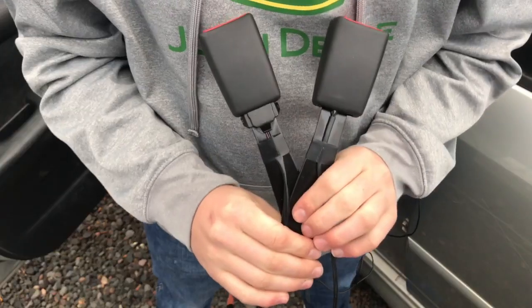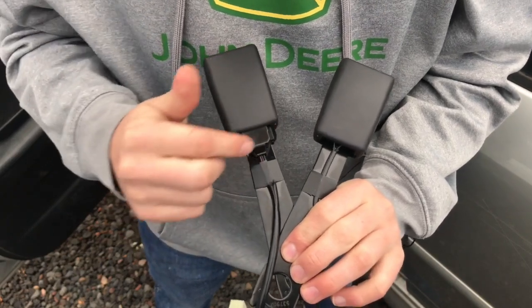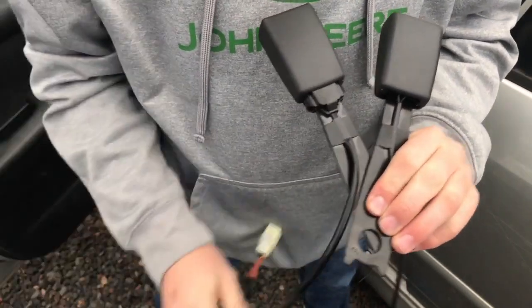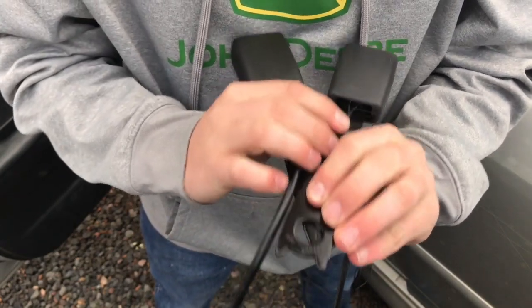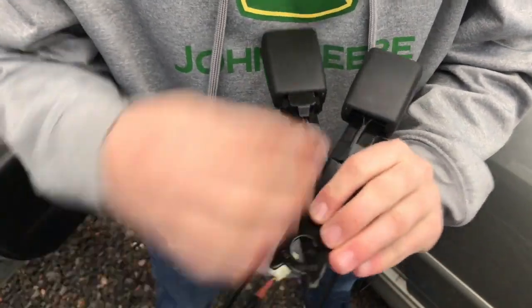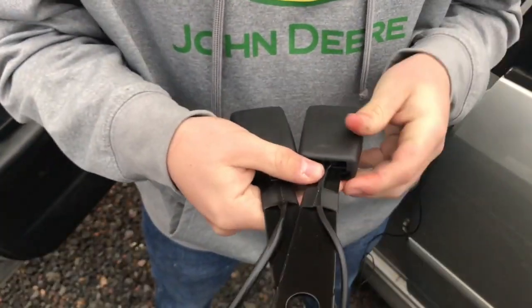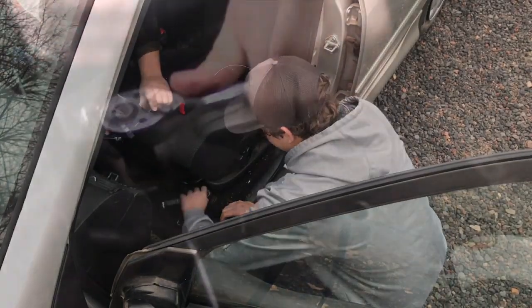So let's go install them. The driver's side has the bigger wiring harness — the thicker wires and the bigger harness into the seatbelt. The passenger side has less wires, it's smaller and it hides up in there a little more. First thing we got to do is unbolt the front seat.